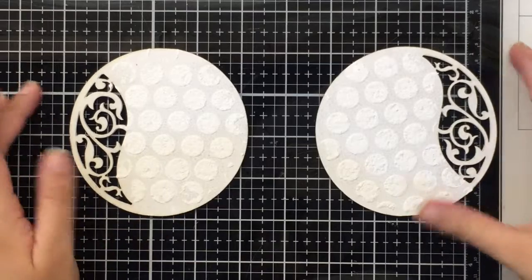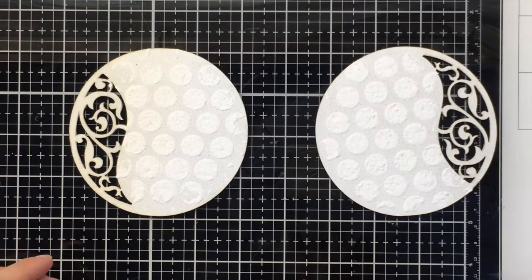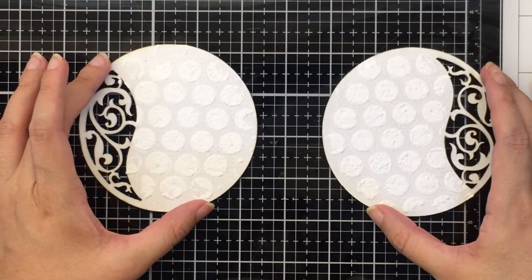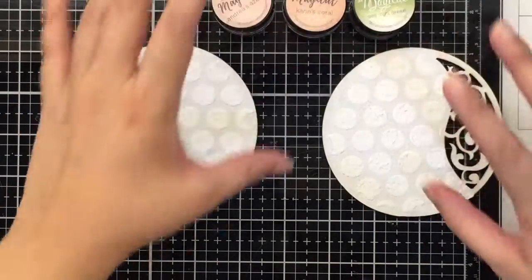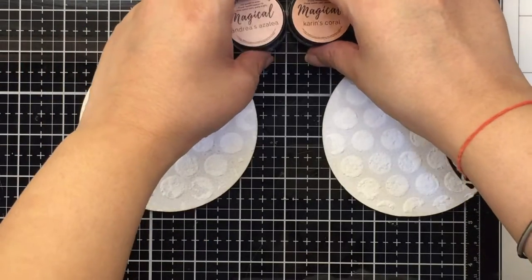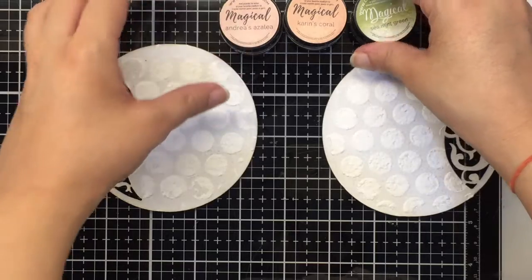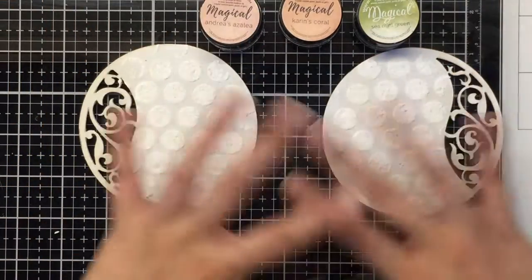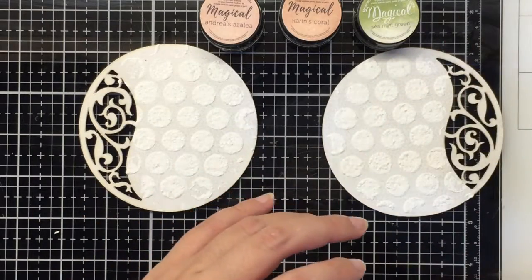Now it's time to add some color. I'm going with a color palette of coral and green to bring in a festive feeling, adding hints of a darker blush tone or pink a little later. I'm using my Lindy's Magicals — all I'm going to do is sprinkle them, mix them with water, and let the color flow.